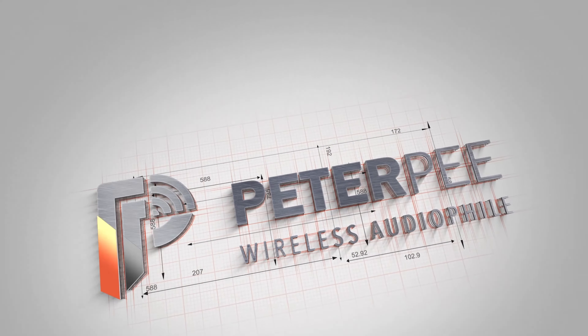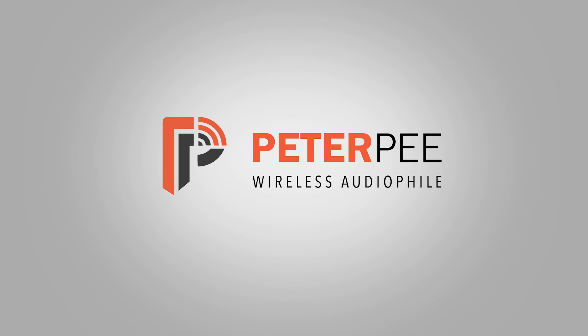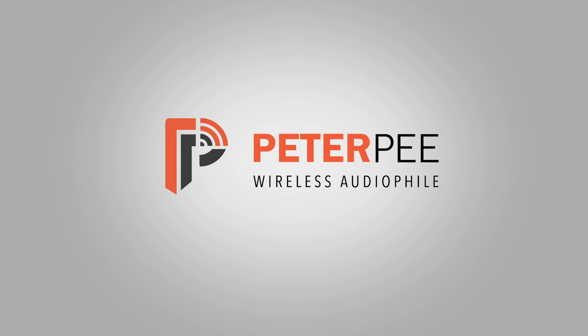Hey guys, today we are going to be talking about how to enable a Sonos 5 speaker to accept Bluetooth connection. So if you are interested in that, let's stay tuned.